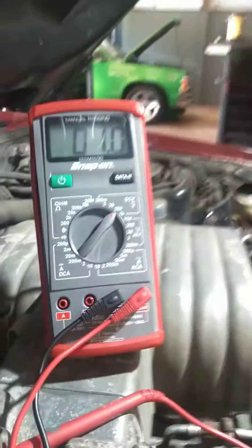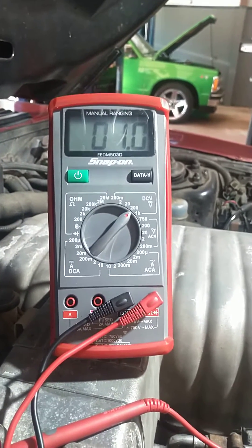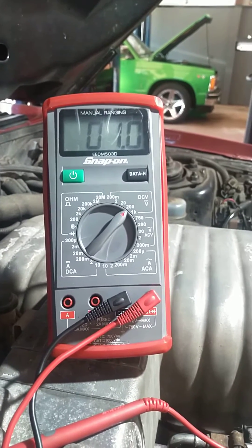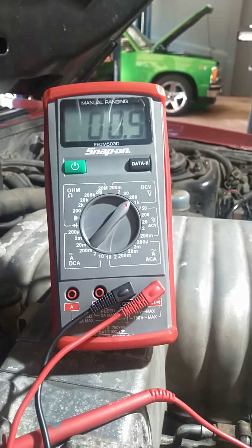Our reading is about 0.99. You can see it fluctuating between one volt and 0.9, so that tells me I'm sitting at about 0.99.